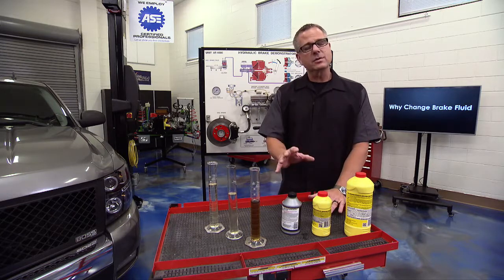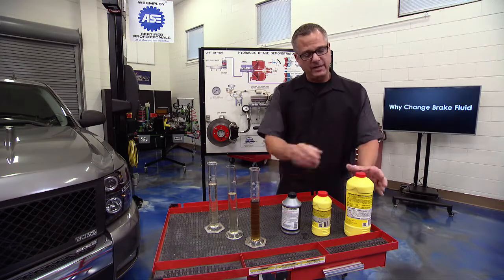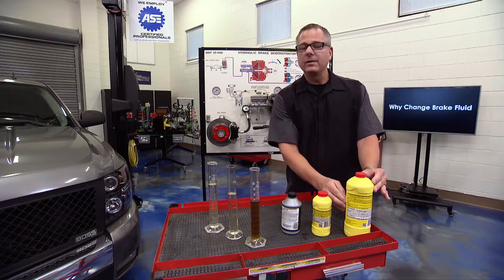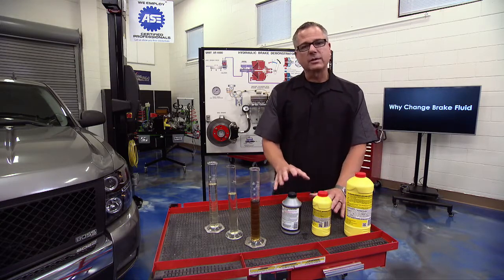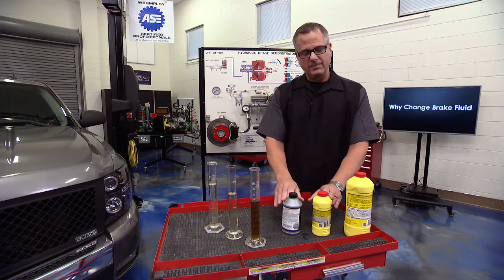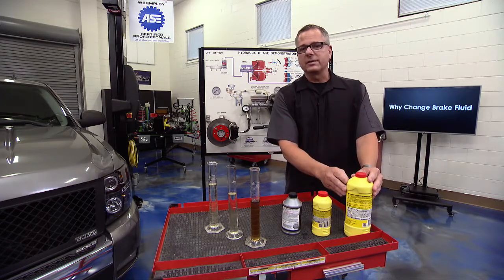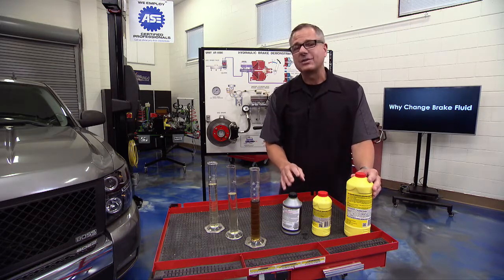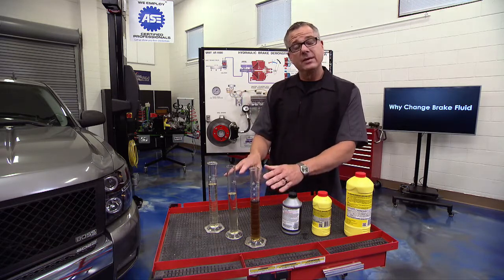Brake fluid is hygroscopic — it absorbs water right out of the atmosphere. If you take the cap off and leave it off, you're absorbing water into the fluid, lowering the boiling point. A good tip: use a small container and keep the top on securely. If you have a large container, use it within a year's time so it doesn't absorb water on the shelf, which lowers the boiling point and leads to brake fade.